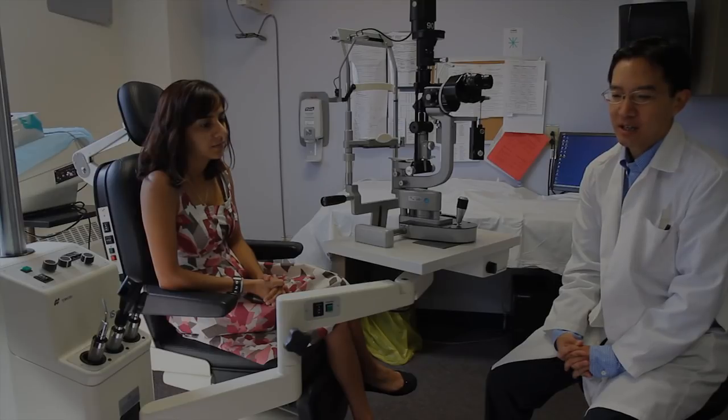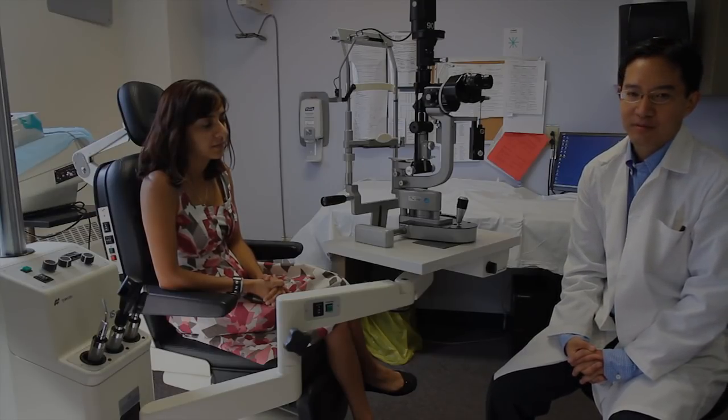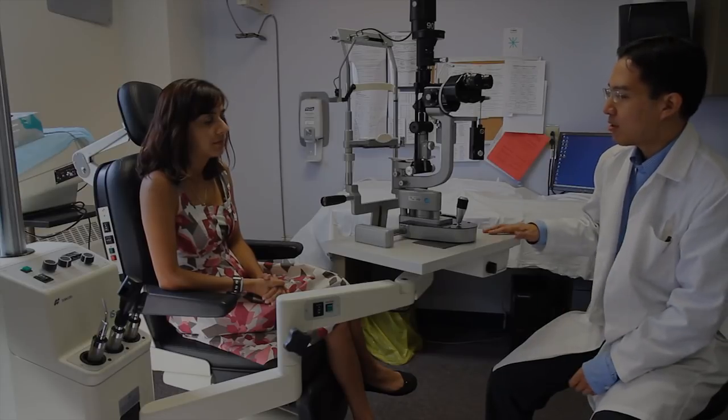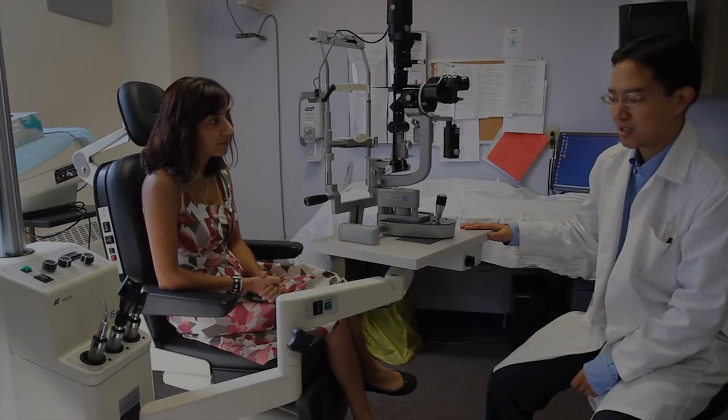The slit lamp is quite a complicated piece of equipment, but it's important for medical students to become somewhat familiar with the different controls. First, I'm going to go over a few of the more important main functions.